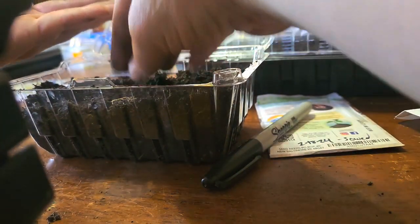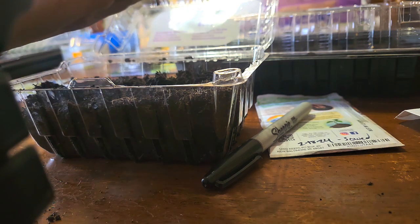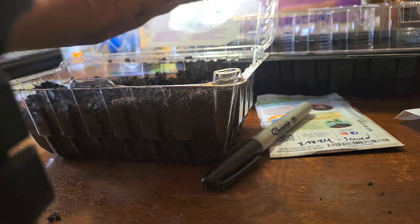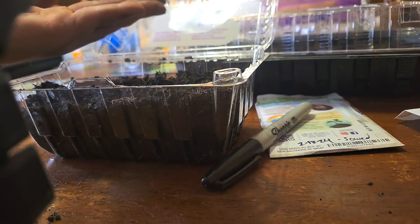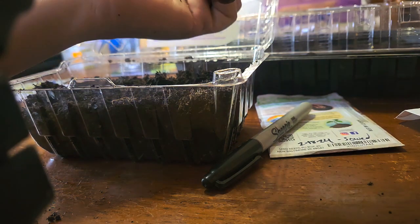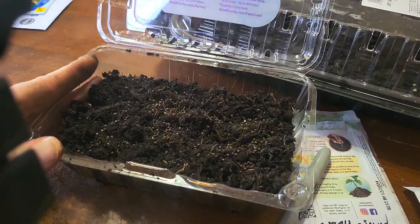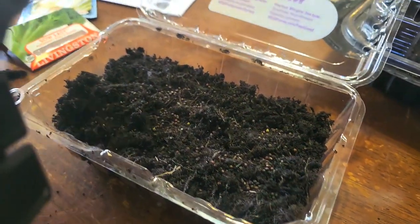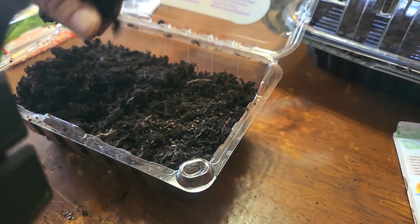I'm just going to do the same as before — just sprinkle them in. I read today that the width of your seed tells you how much soil you need to cover it with — cover it by twice as much. So like pumpkin seeds, if it's an eighth of an inch wide, cover with a quarter inch of soil. If your seeds are small like these, you only need just a bit of soil over them.